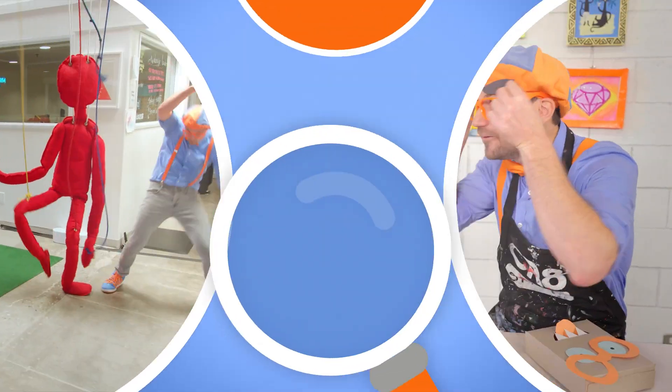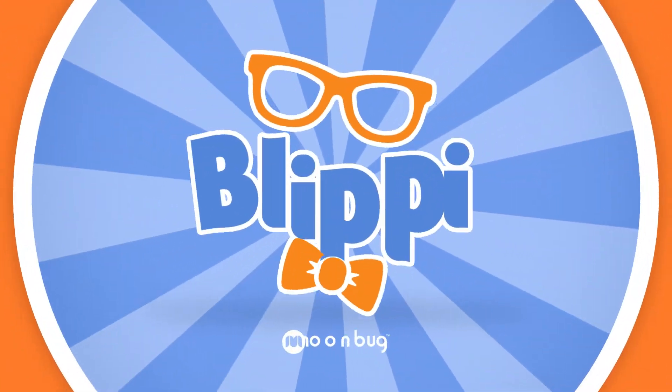Come on, everyone — so much to learn about, it'll make you want to shout. Blippi!